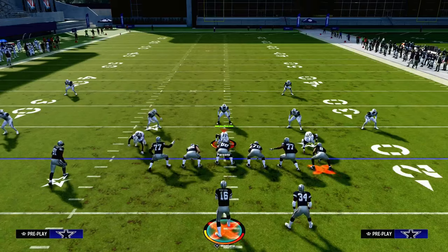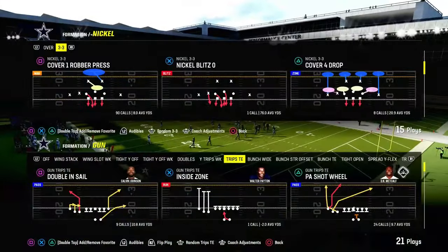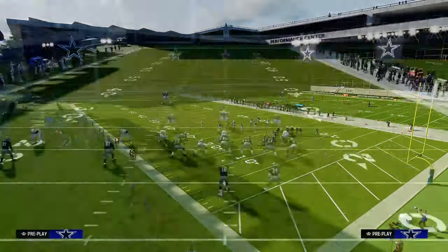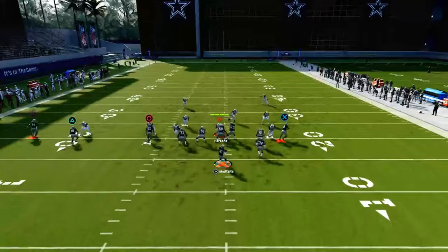How does this play fare against man-to-man? Let me throw some man coverage out on the field and talk about why this play is a very good man beater. Pretty much every route on the field — with the exception of the running back and tight end — can beat man coverage. You can put the running back on an out route.